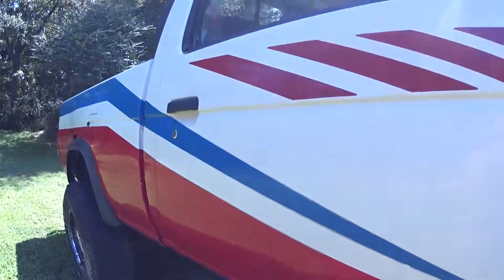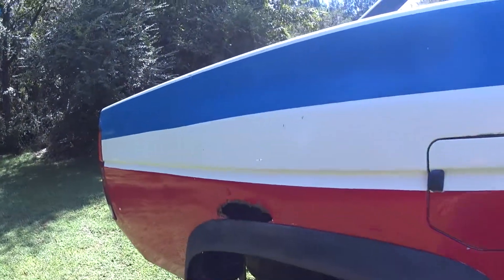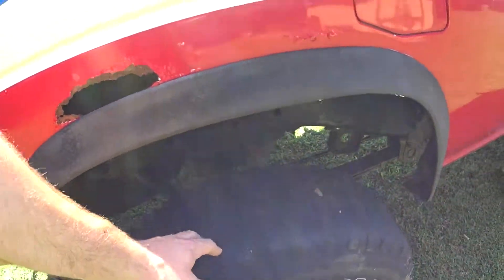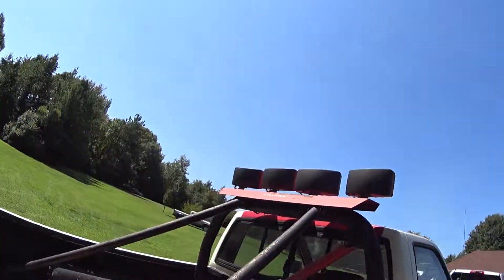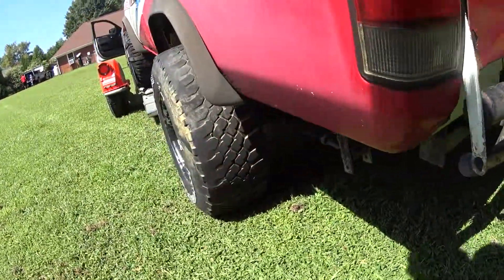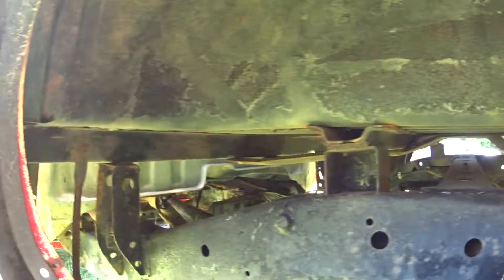The body's got some holes, this side's got bubbles — definitely needs tires and all that. But it's got all the legit bracing, all the tube jet bumpers that were from the factory, and the frame's in good shape.